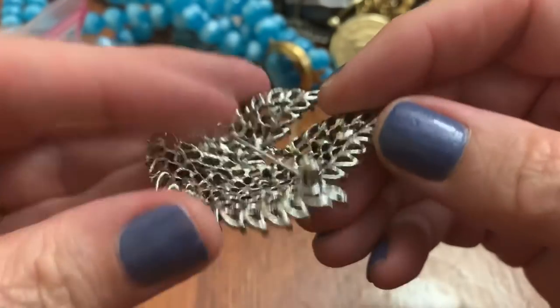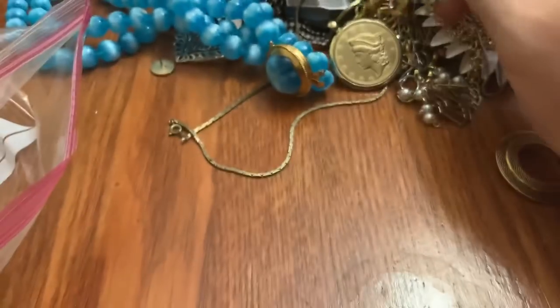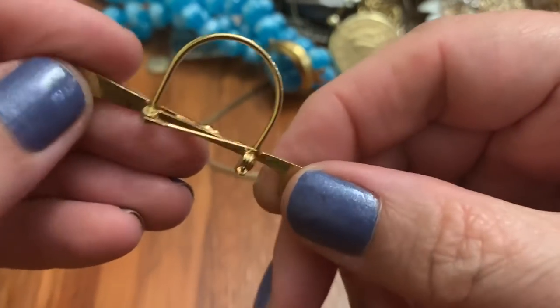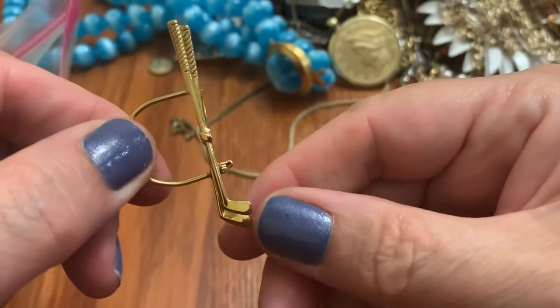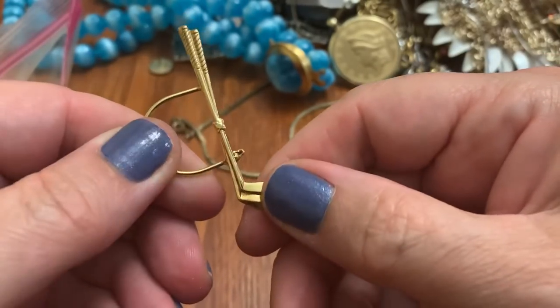Oh, it's missing some stones — missing quite a few. Oh, it's a golf... is it a brooch? Pin? Is this to hook your glasses? I'm going to go with that.